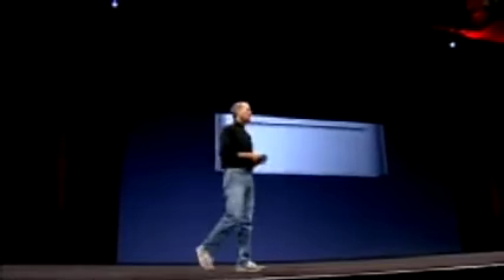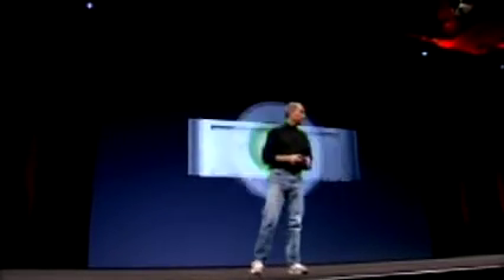The Mac Mini comes with Mac OS X Panther, and it comes with the brand new iLife '05. We want to price this Mac so that people thinking of switching will have no more excuses. People that want a second Mac in their household, or a third or a fourth — it's really going to be easy.